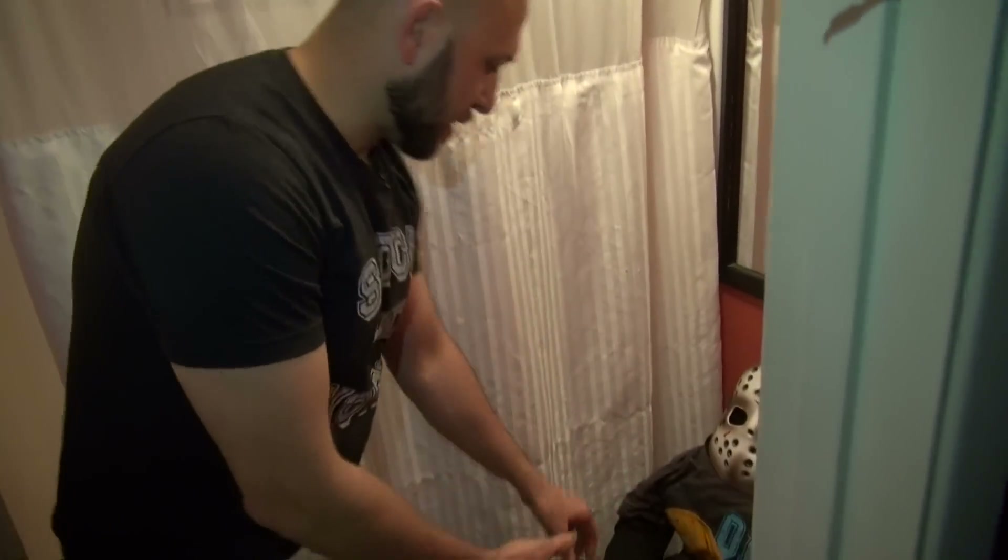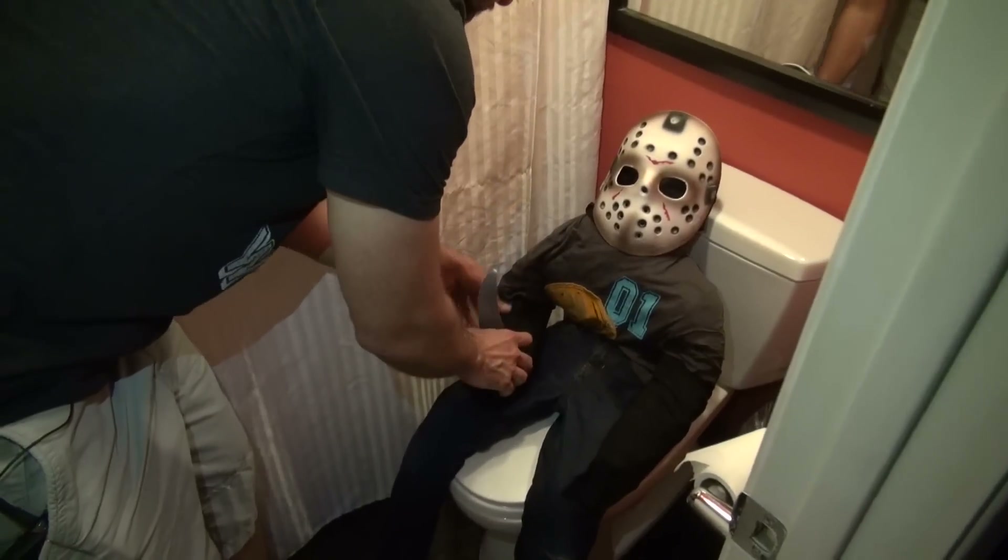For this prank, take the same body prop you made with the bubble wrap and sit it in the bathroom. Put a little knife on it or something like that, just sit it on the toilet. Your boyfriend or girlfriend will never suspect you're up to something — especially if you're in the room with them as they're getting pranked. When they go to the bathroom, this is what they're gonna see.